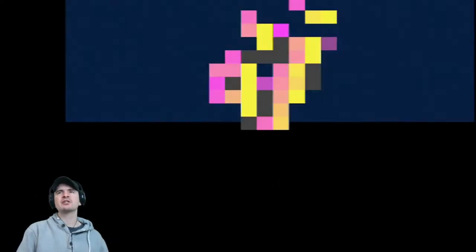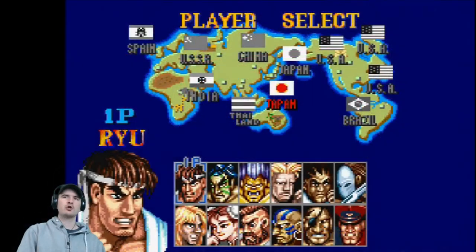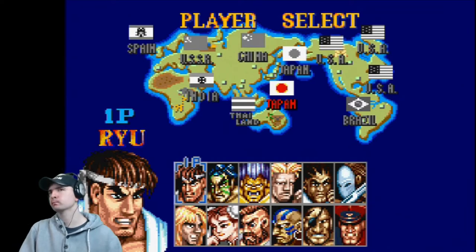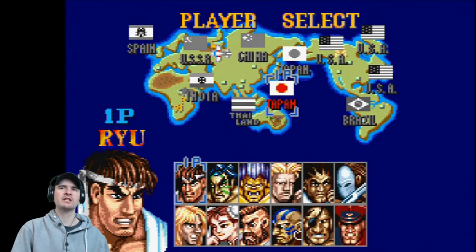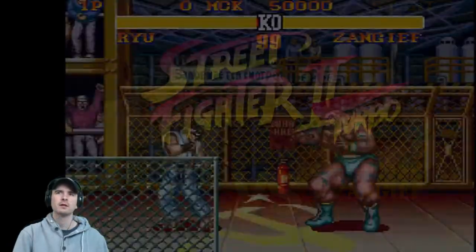Cannot go wrong with a little bit of Street Fighter II Turbo Hyper Fighting — it's a very long title. Who should we be? Zangief? Actually, let's go Ryu. SSR — Zangief.